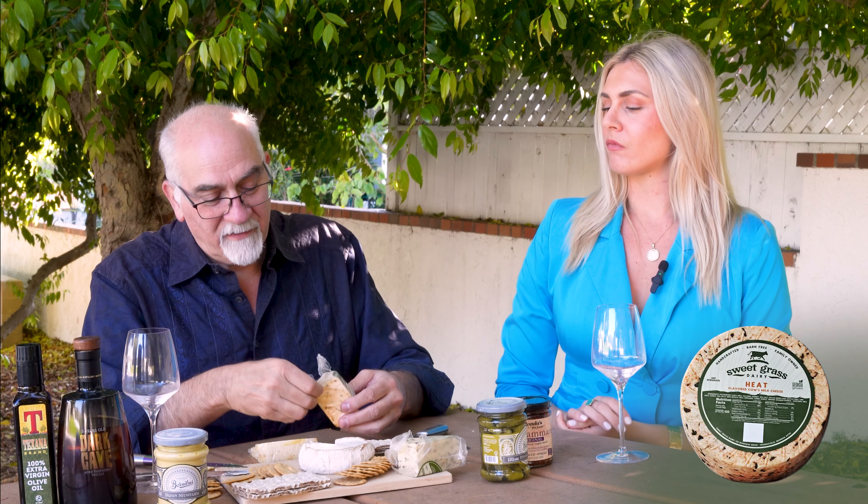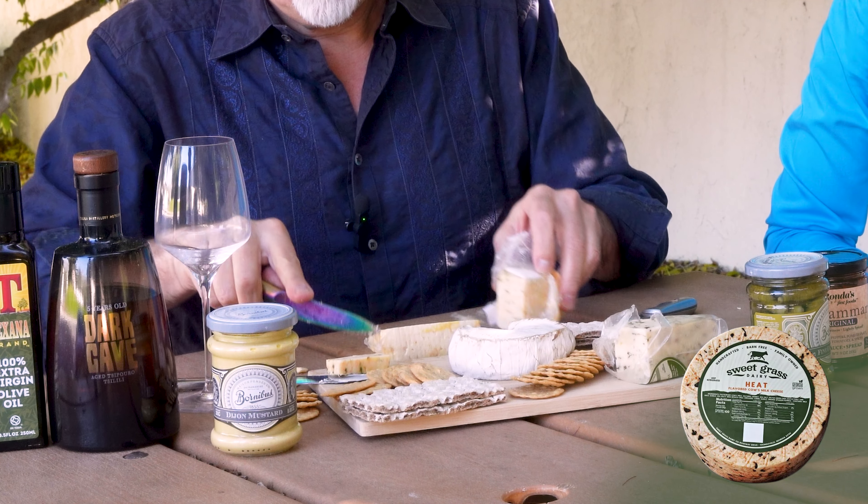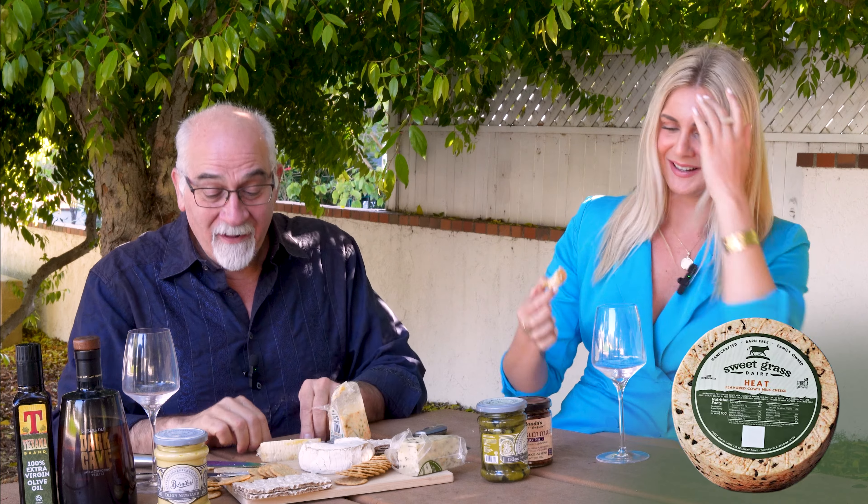This stuff here — we might have to have another piece of this. It's delicious. We'll have some more cheese. L'chaim! It's good, very good. So good. Oh my God.